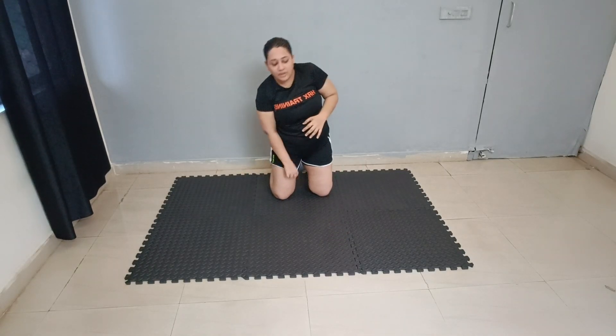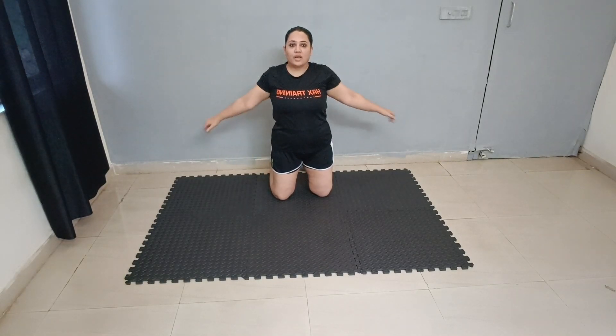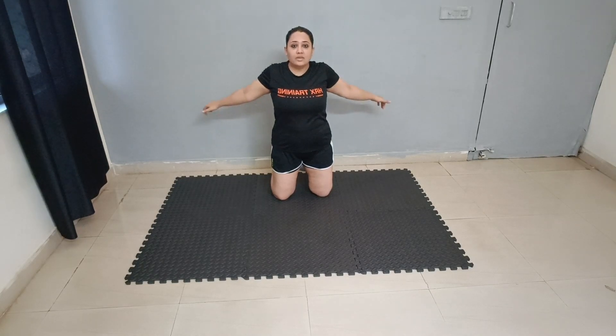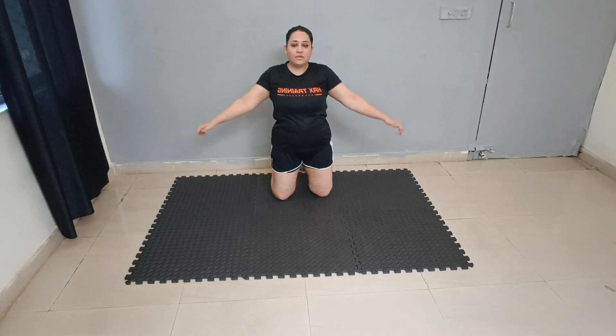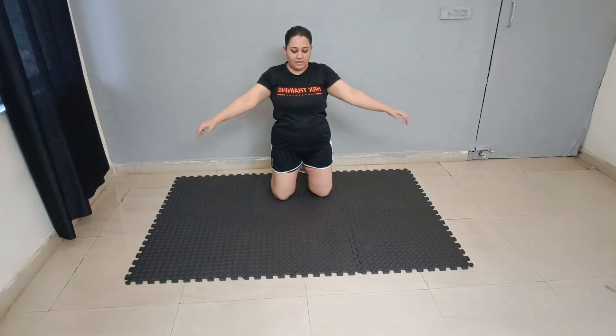Next exercise is standing. So how to do it — it's all done in A-leaves, like this. 1, 2, 3, 4, 5, 6, 7, 8, 9, 10. Good job.